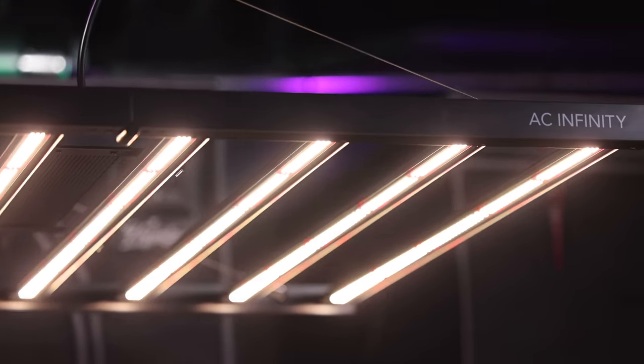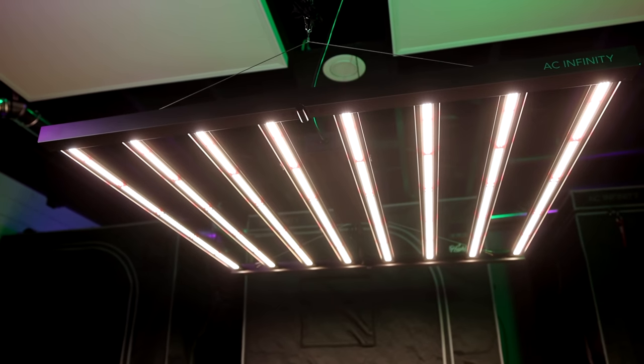The day has finally arrived, everyone. AC Infinity has officially announced the brand new Ion Frame LED. In today's podcast, we're going to be taking a deep dive look in an actual and exclusive insider's conversation with someone who works at AC Infinity, discussing the specs on the light and getting a first-hand look at the actual Ion Frame itself. I'll also cover how you could be one of four lucky winners who get to test this light this month pre-launch before it's live.